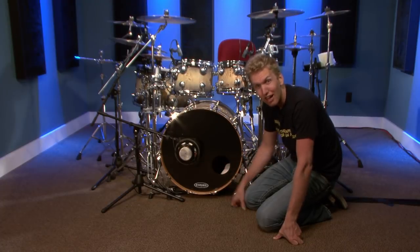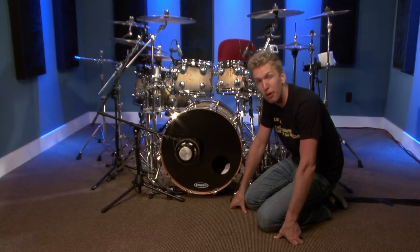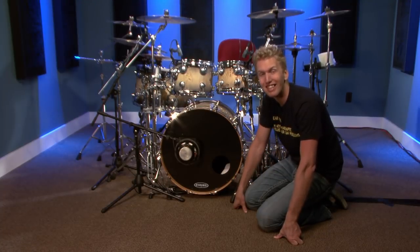So that is how I muffle my drums — that's how I muffle my bass drum. I hope that helped you guys and gave you a few tips and insights for next time you're trying to get that perfect sound out of your drum set. I'll see you guys in the next video.